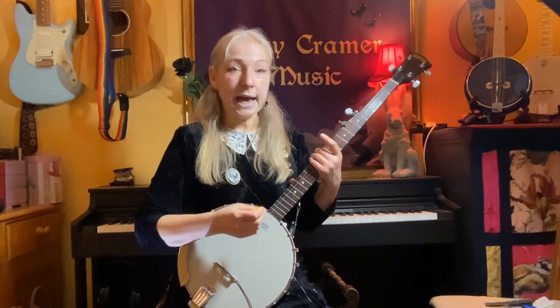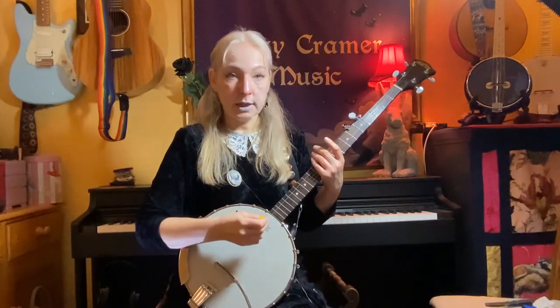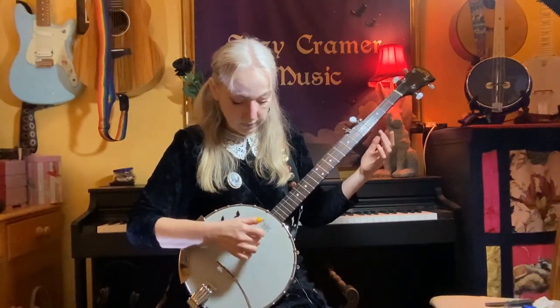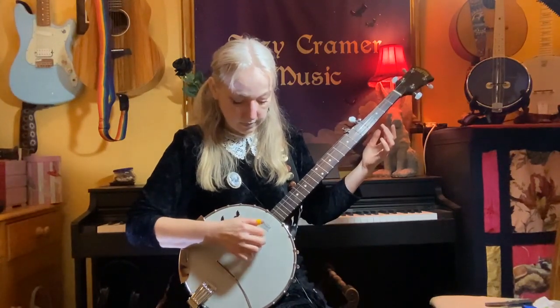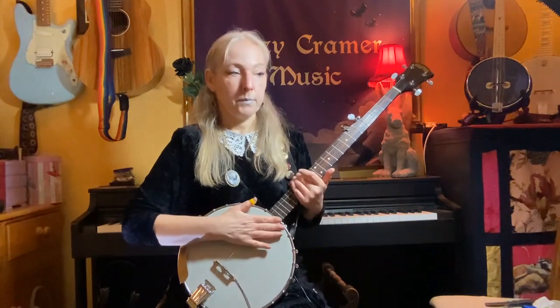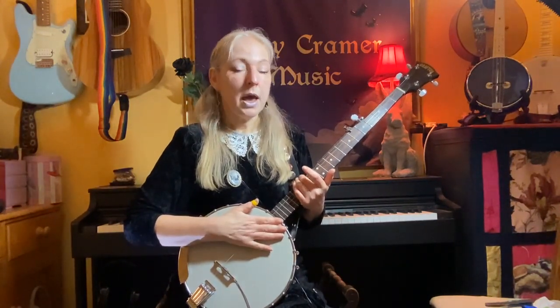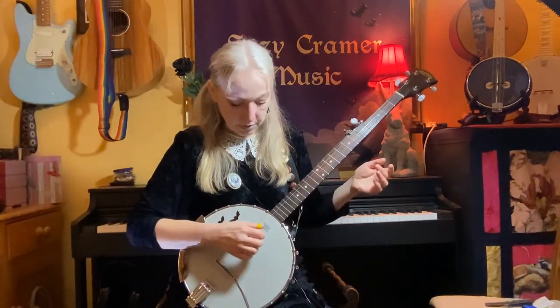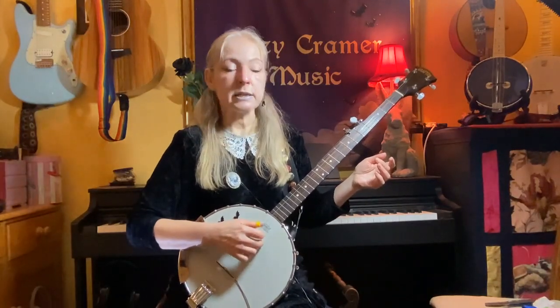So in this Addams Family song, we're going to be using that nice and slowly. And that's our roll, and that's notated underneath your tab as T-I-M-T, T-I-M-T. So thumb, index, middle, thumb, thumb, index, middle, thumb.